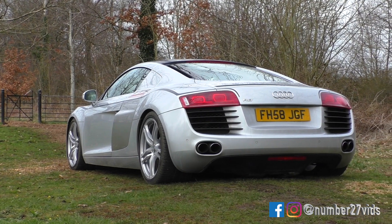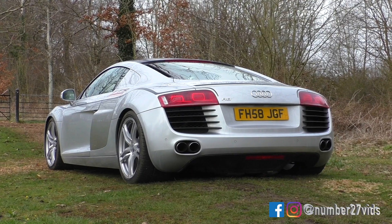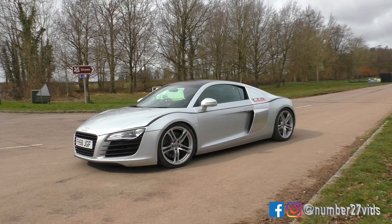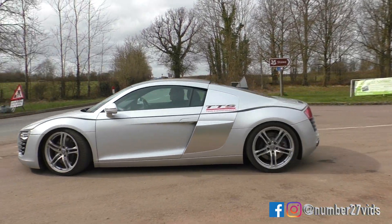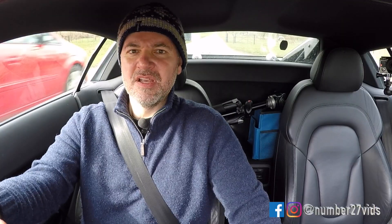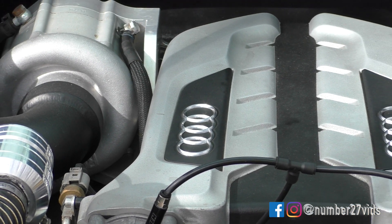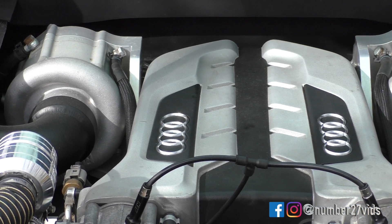What I'm going to do is take it for a drive, tell you a little bit about the car, and then get a mate of mine and take him out in it, just to show you how a normal person reacts to a car like this. So this is a twin supercharged R8 — it has 750 horsepower. It is an absolute beast.